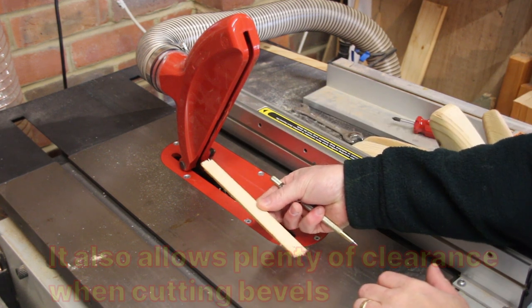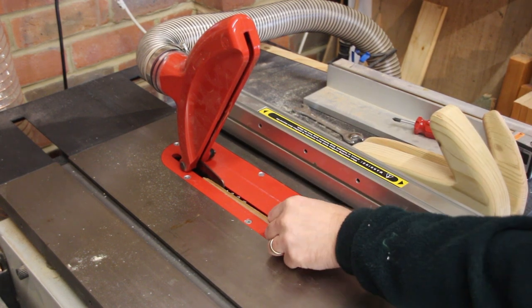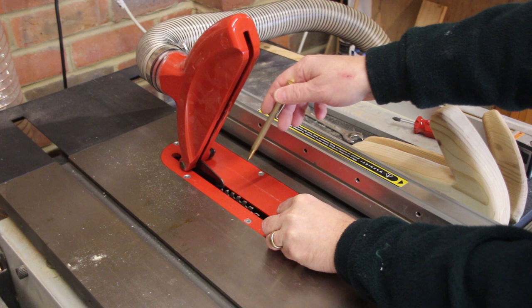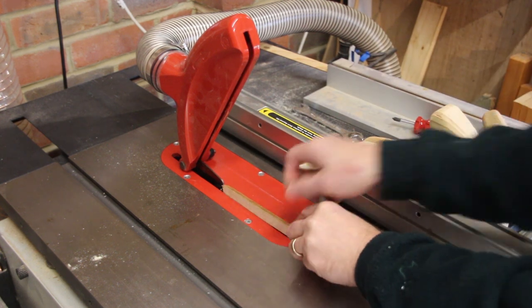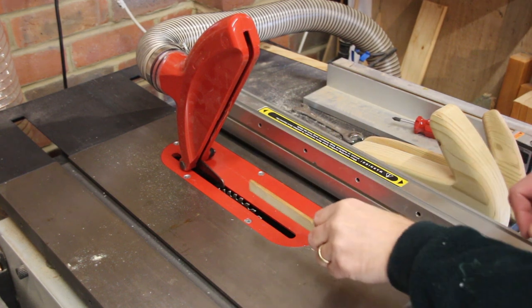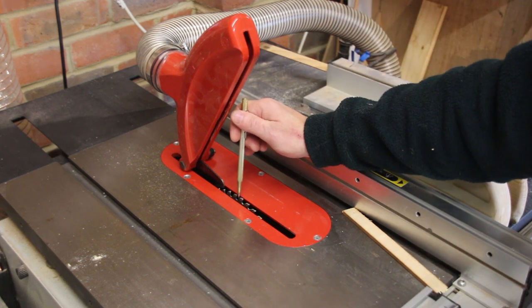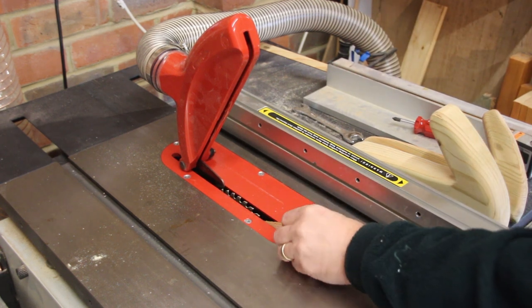If you're cutting short pieces that are quite thin, they can slip down here like this and either just fall in — and therefore you've lost your piece because it gets mushed up by the blade spinning underneath — or worse still, it falls in, hits the back of the blade and then comes flying out at you at 100 miles an hour, which obviously is going to cause an injury. So the purpose of a zero clearance insert is to ensure that there is no gap between the edge of the blade and the insert plate, and therefore nothing can fall down and cause a problem.